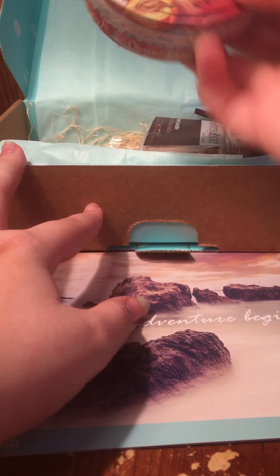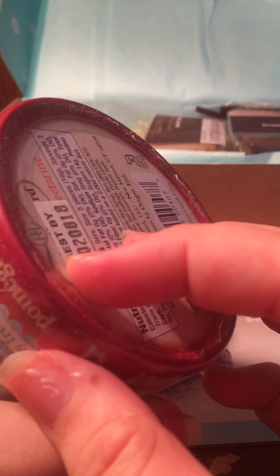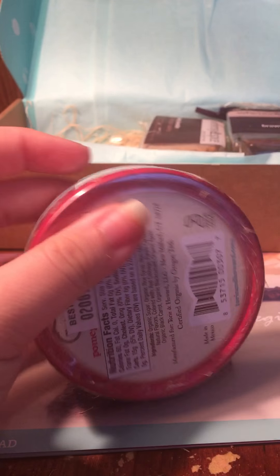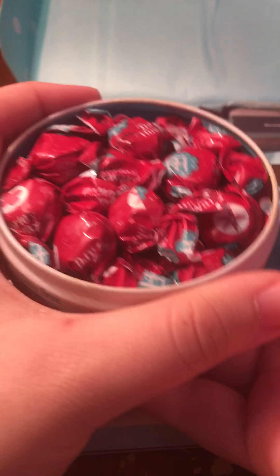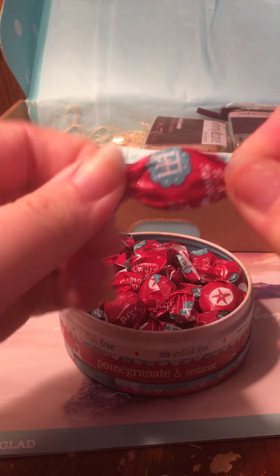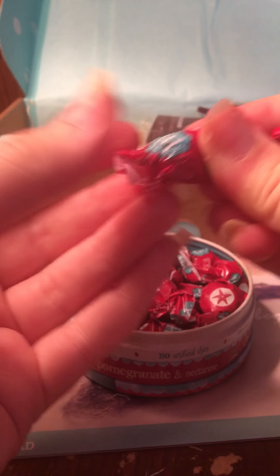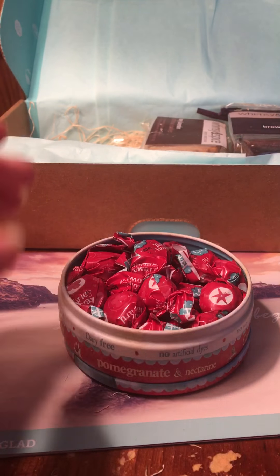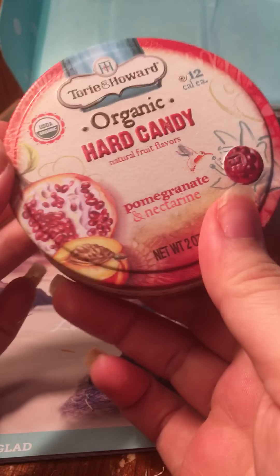I see this big thing — okay, so this is organic hard candy in pomegranate and nectarine flavors. I'll open this up and show you guys what it looks like. I usually don't taste any of the stuff, but here are the little candies. I really do love pomegranate so hopefully these taste really good. They look like little cough drops. Oh wow, they do taste really good! This is Tori and Howard, which I've never heard of before, and it's organic, so that's cool.